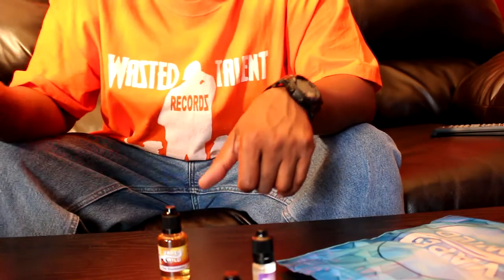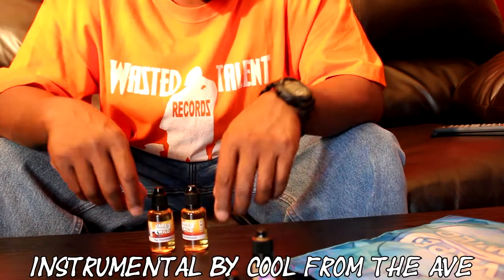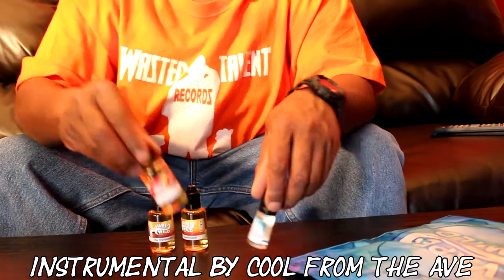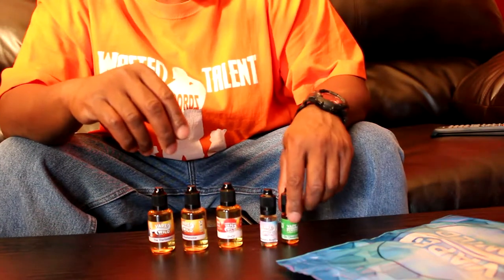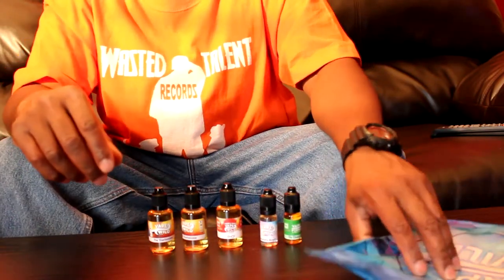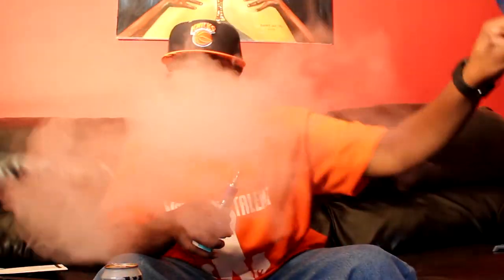So like I said, Vape Wild came through on the clutch, I appreciate it. Got what I paid for and some extra joints within a timely manner. Alright Vape Wild, I like how y'all do business so far.